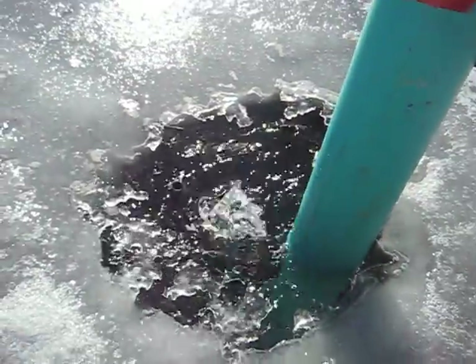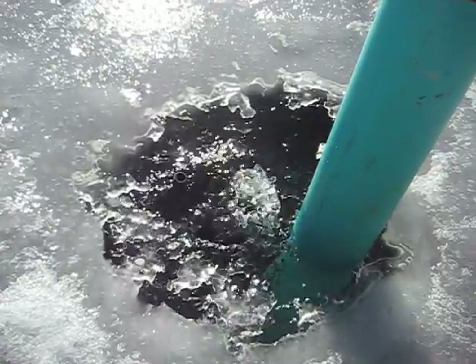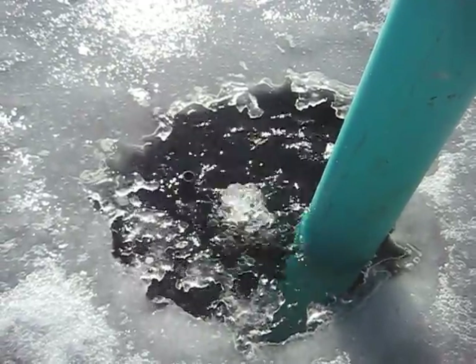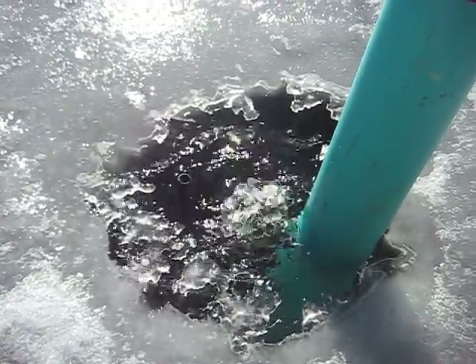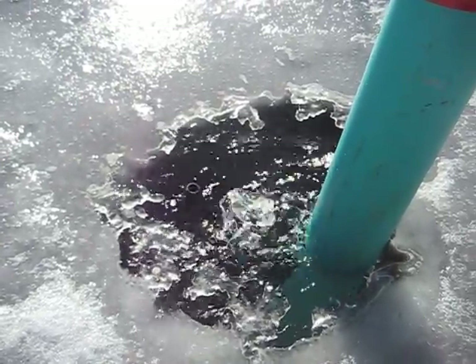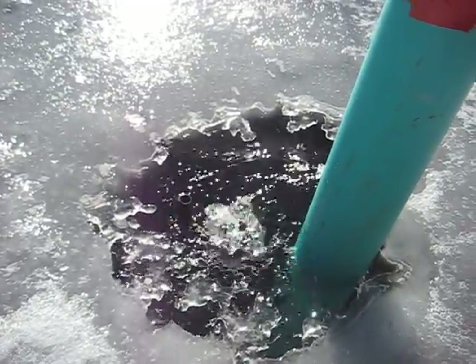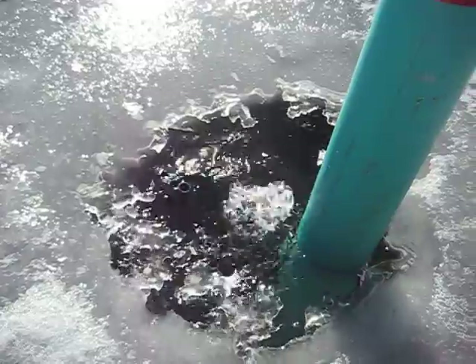The good thing about this is that when it freezes overnight — because obviously the solar panel is not on — then what happens is this thick ice, within a half an hour after the sun comes out, these bubbles are able to break through the ice and then the venturi also works.